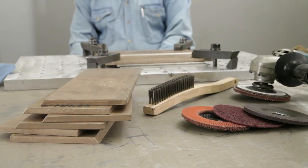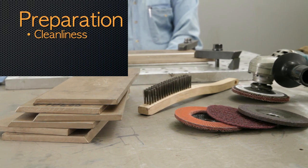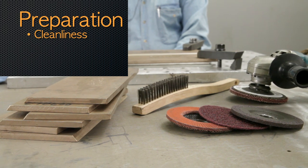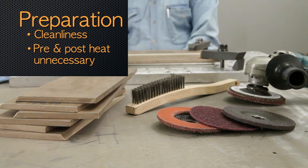To recap, in our first video we covered preparation for welding. Maintain a high level of cleanliness and avoid contamination which can cause weld cracking. Preheat and post-weld heat treatments are unnecessary.